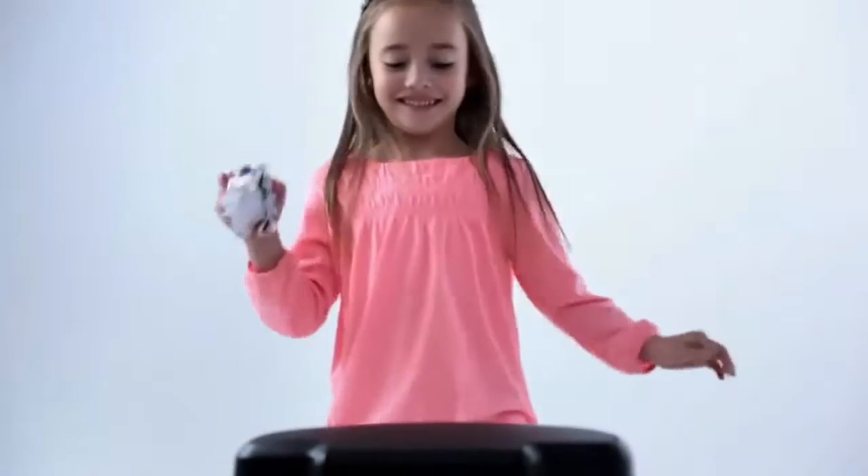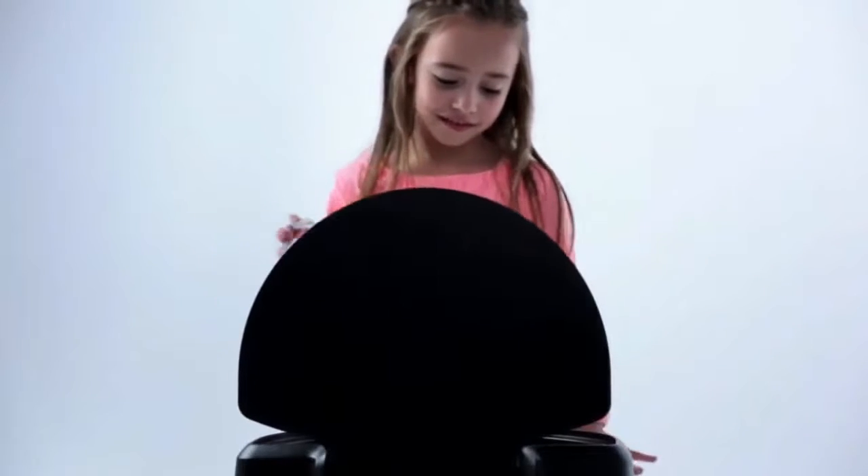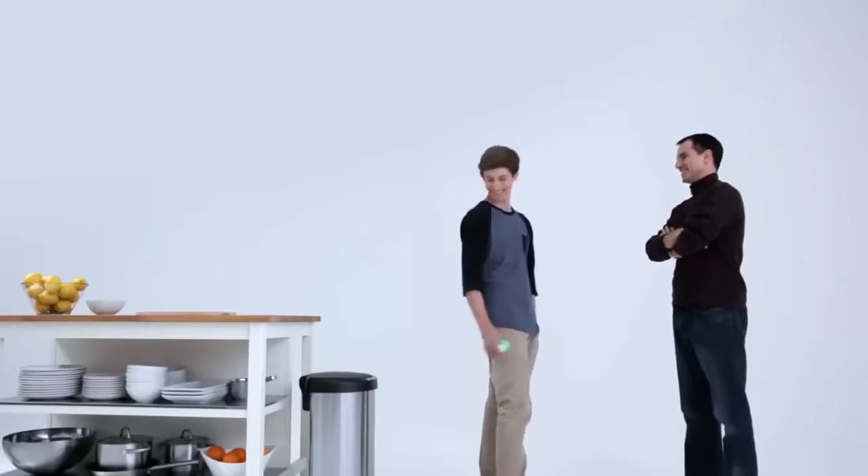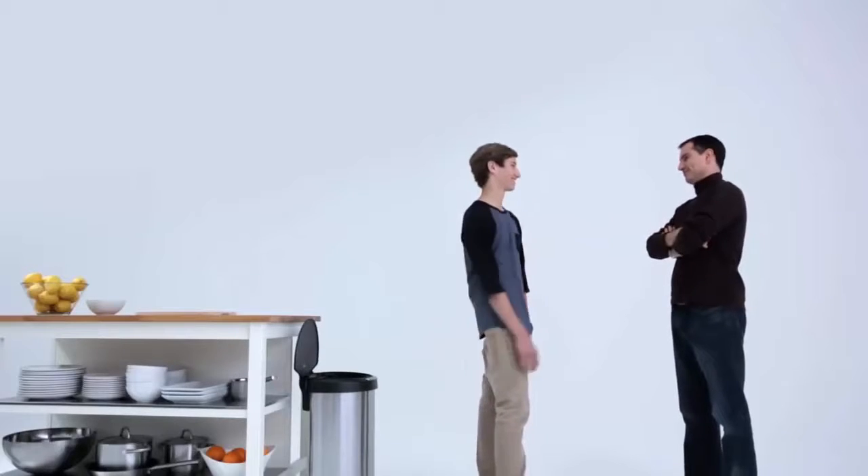The can won't open unexpectedly. You won't have to worry about changing batteries all the time either — they last up to one year with regular use.